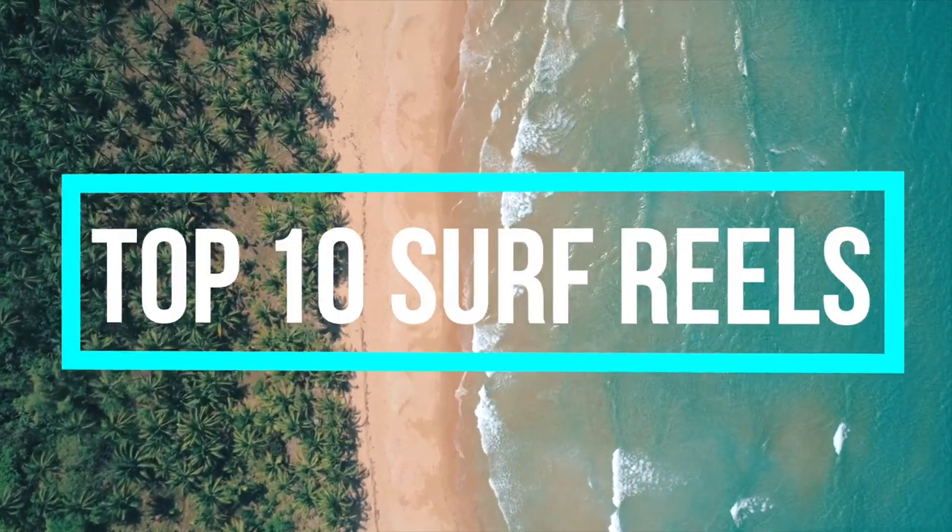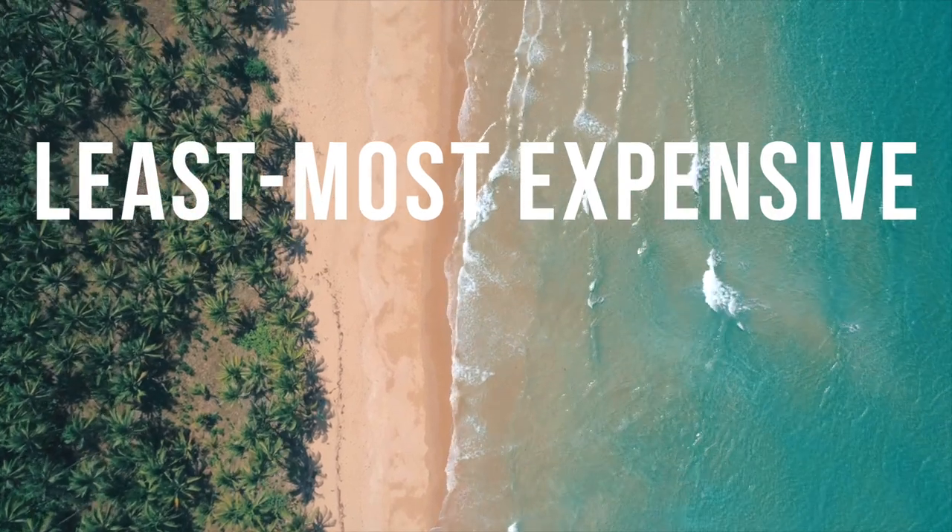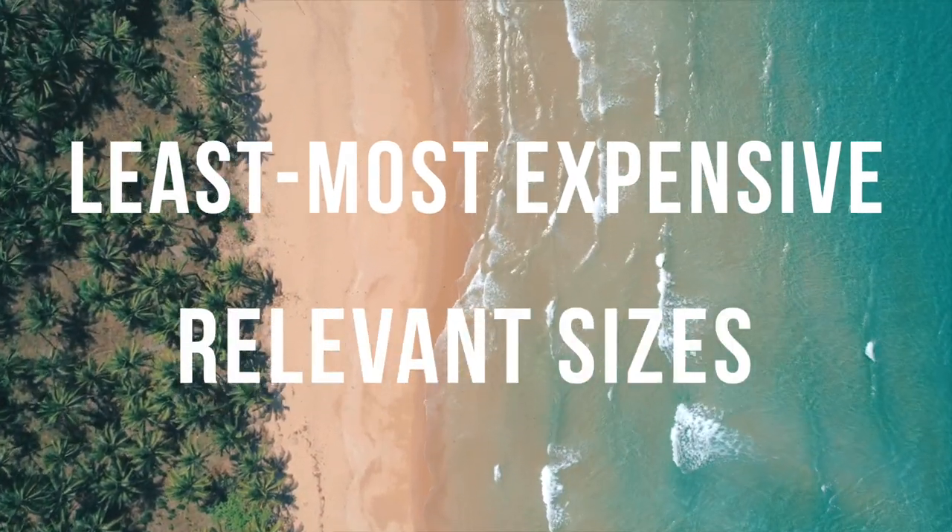These are the Top 10 Surf Fishing Reels. I will list the reels from least to most expensive and will only cover reel sizes that are optimal for surf fishing.